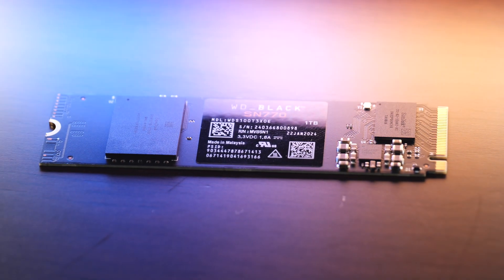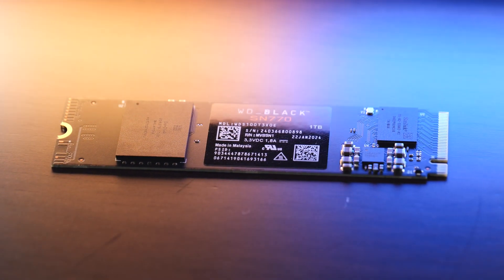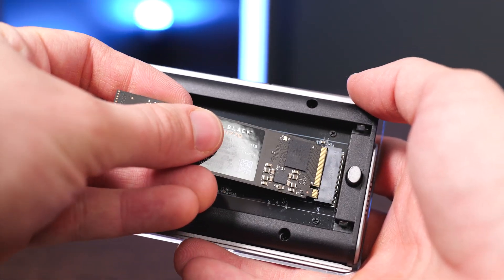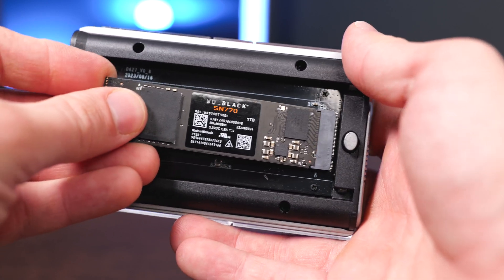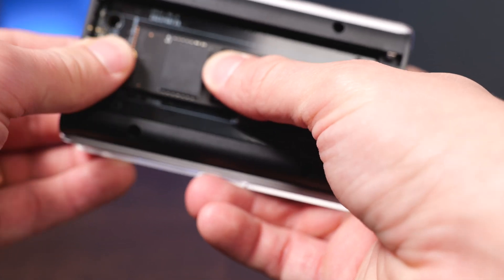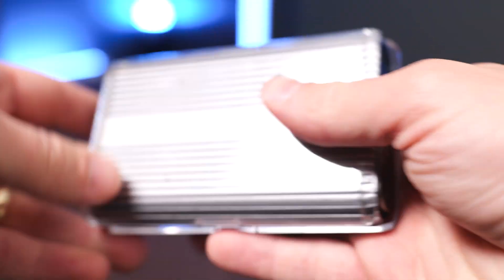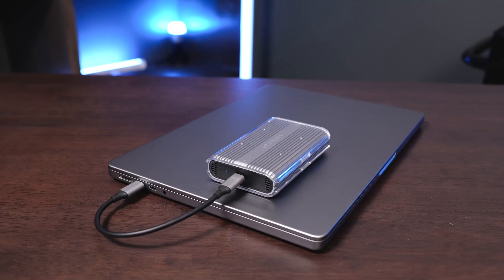Whenever you first go to use this, you will want to make sure that you format and initialize this drive on your computer so it's ready for use. M.2 SSDs are super easy to install — all you have to do is insert it at an angle, press it in, and then use the little pin to hold it down once installed. Then you put the cover on the enclosure and you're ready to use it as an external SSD.